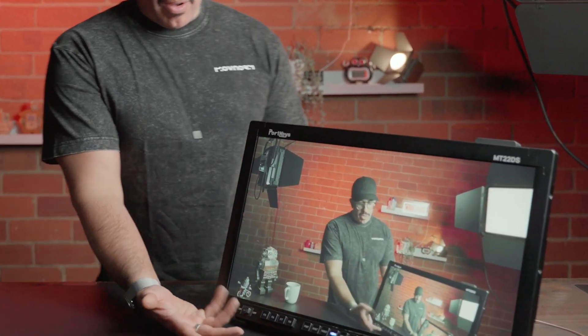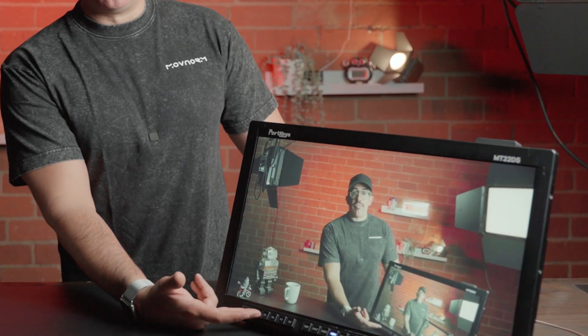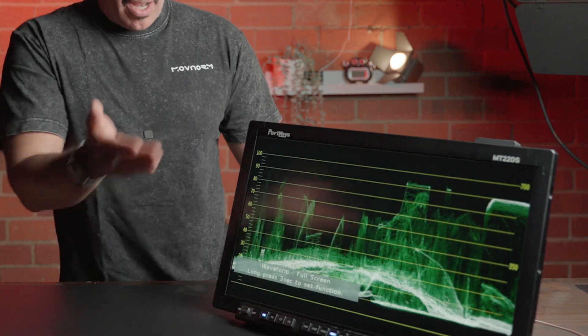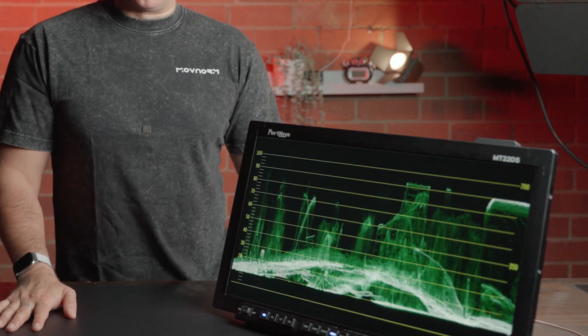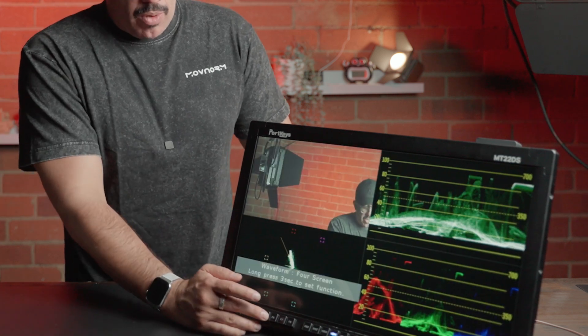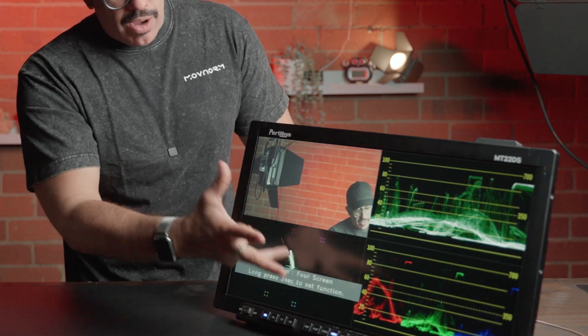Other key features of the Portkeys MT-22DS are all of the function buttons that you can pre-configure and have ready to simply press. Right in the front we have F5 all the way to F8. I have these pre-configured for quick and easy access to certain functions like waveform, which I'll turn right back off.